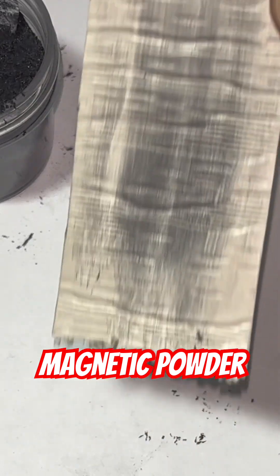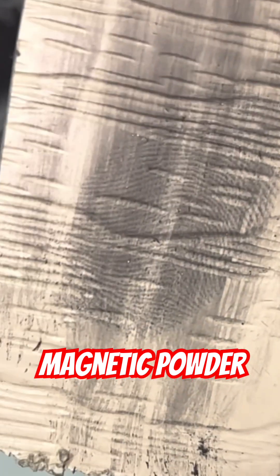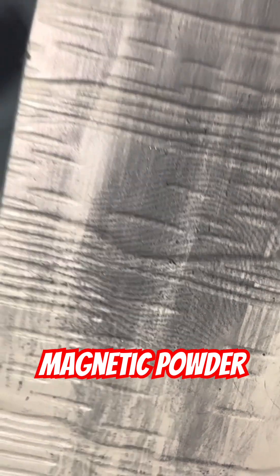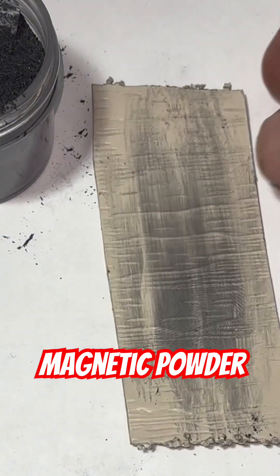So I did a little cleanup here. Let's zoom in and see what you can see. Oh yes! That's what we're talking about, my friends. That's magnetic fingerprint powder.